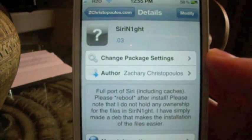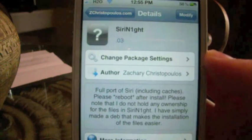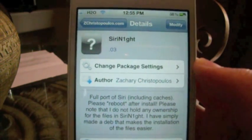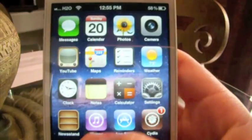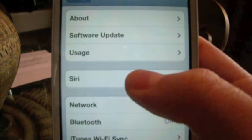Once you install that, it's not going to ask you to reboot, but in order for this to work you will need to boot your device tethered with RedSn0w — boot your device tethered, or else it will not show up. If you go into Settings, General, you should now see a Siri tab.